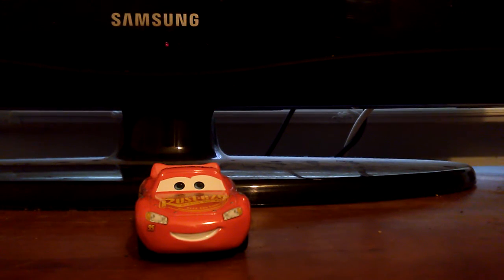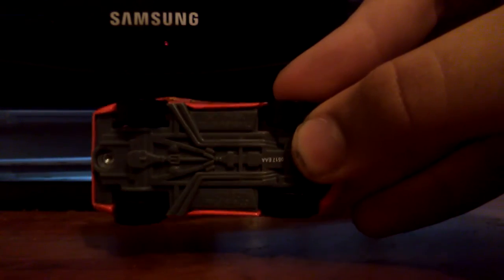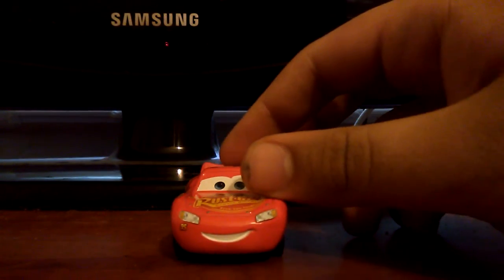Rusty's is also on the hood. Here's a very smiley expression with 95 under the headlight. Here's the bottom of it just in case you're wondering. A lot of information there — this model is much thinner than all the other models of him.